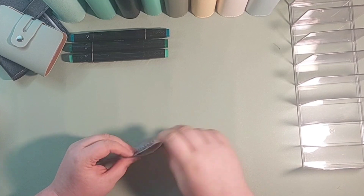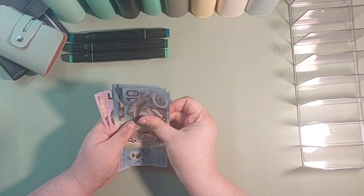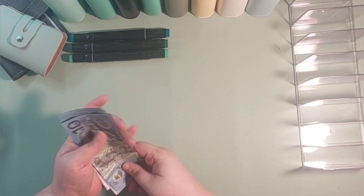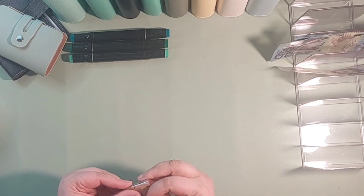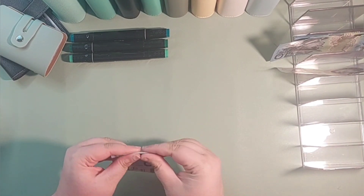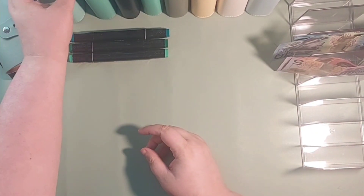Two 5s — so this should still be $55. Let's just give it a count to check: 10, 20, 30, 40, 45, 50, 55. Yeah, it's still $55, which is good. Now after that hassle, I'm going to see if I can fix this.